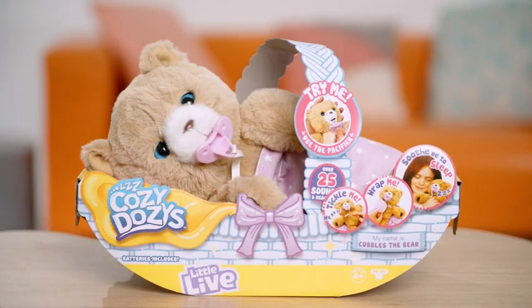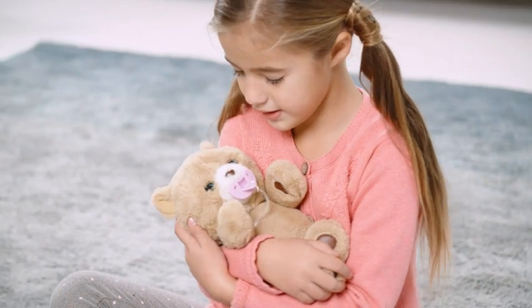Cozy Dozy, out now from Little Live. I love Cozy Dozy.